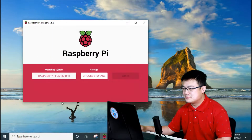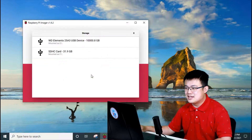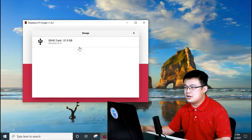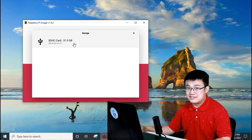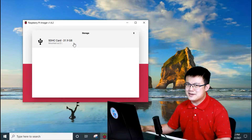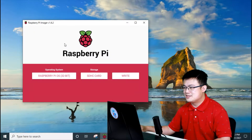Click on the recommended OS and then choose your storage device. This is really important — you have to choose the SD card you've put in. Make sure you don't choose your external hard drive or any other drive that you don't want completely erased, because it is very easy to pick the wrong one. Make sure you choose the micro SD card you have put in there.